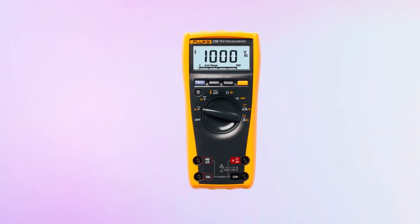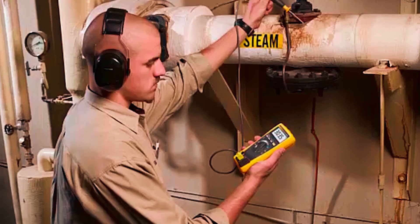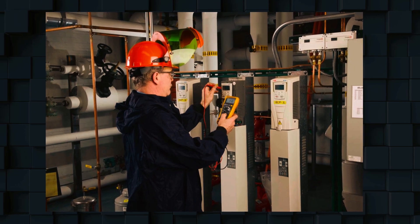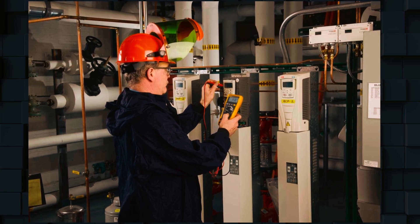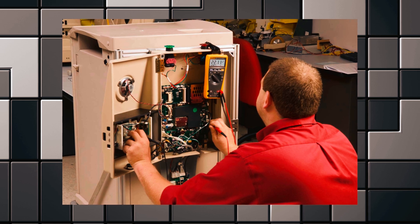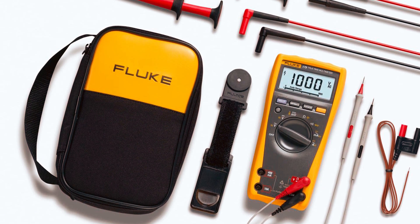The large backlit display ensures readability in low-light conditions, and its intuitive controls make it easy to navigate, even for those with limited experience. It's built to last, with a rugged case that can withstand drops and harsh conditions. Whether you need to measure AC-DC voltage, current, capacitance, or resistance, the 179 delivers precise results with true RMS accuracy. Its long battery life ensures you won't have to worry about power outages during critical tasks, while the included test leads enhance its versatility.